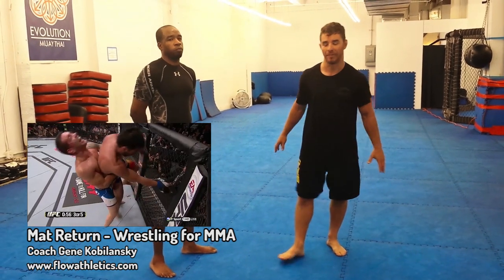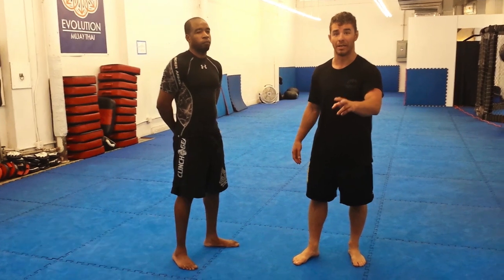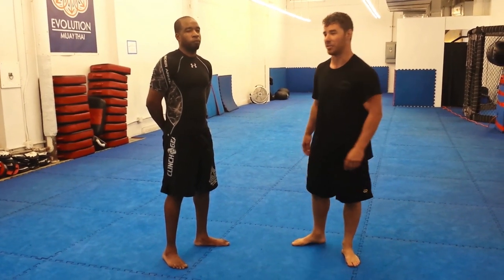I saw this in the Waipa-Mashida fight. I love this because, one, it's incredibly demoralizing, two, it's a lot easier than you would expect, and three, it puts you in a really advantageous position.